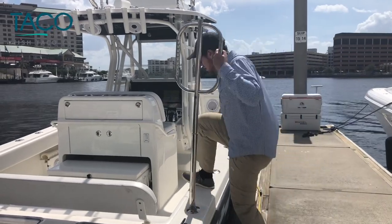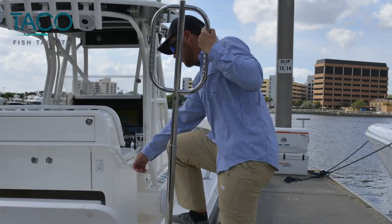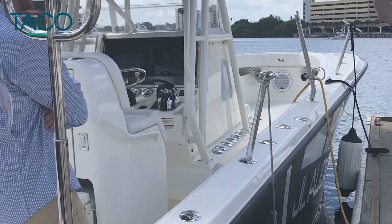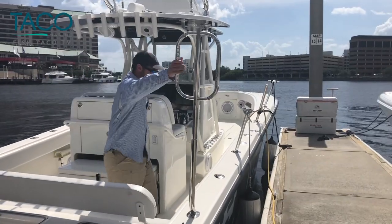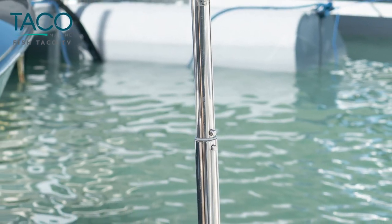Boarding your boat is easier and safer than ever before with our Come On Board Handle. Available with either a fixed or a rod holder compatible base, the Come On Board Handle stands at nearly 5 feet tall. It features a large grabbing surface with a finger molded design for comfortable, strong support when getting on or off your boat.